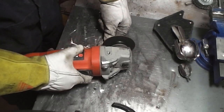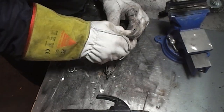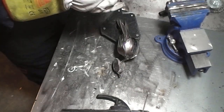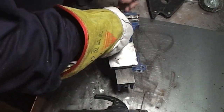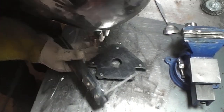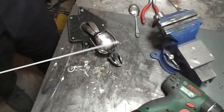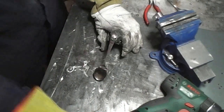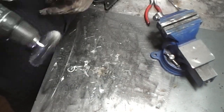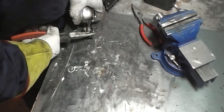For the back of the bird I'm going to take another spoon, cut it to shape, bend it slightly, and weld that in place. Now I'll have a piece of the spoon handle for the front of the face - I really should find my hammer.